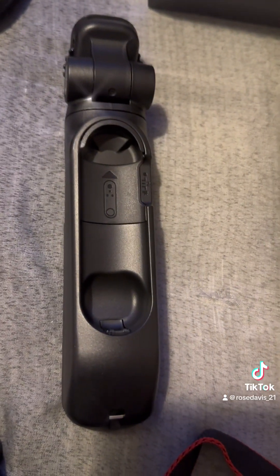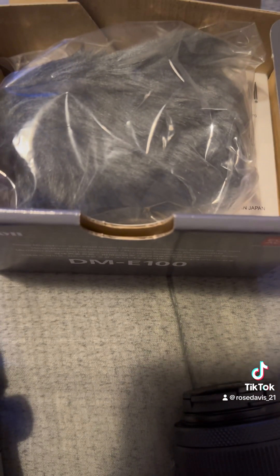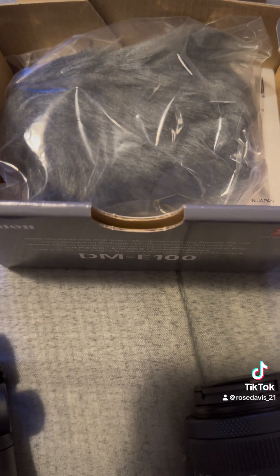This is the tripod, and in this box is the windscreen, but I'm going to wait to take that out.